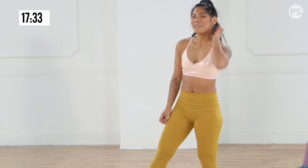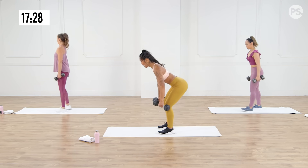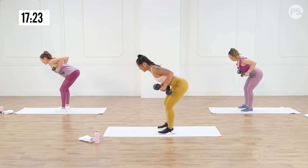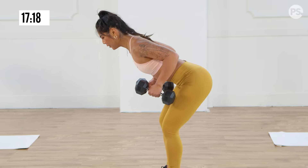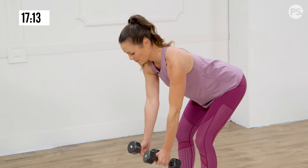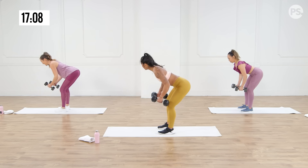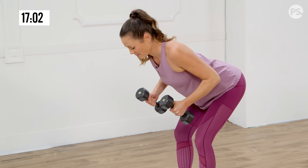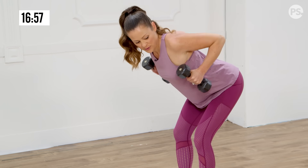Next up we have our bent row. Let's hinge at the hips with a nice flat back. Think proud chest, neutral neck. We're going to pull it up — down five, four, three, two, one. Keep that back nice and flat, keep that core nice and tight the whole time. It's so easy to forget to keep the belly in tight, especially when you start to get tired. So try to focus — keep that mind-body connection going. Four more here.